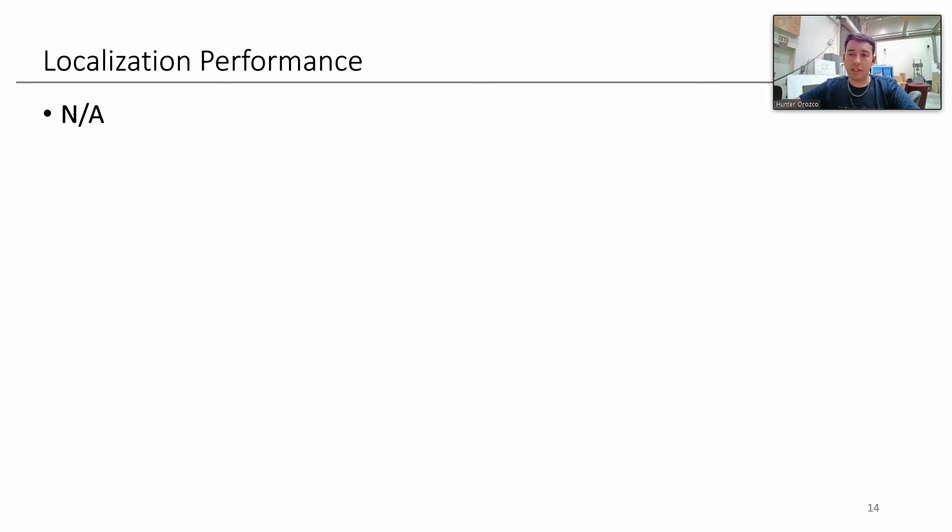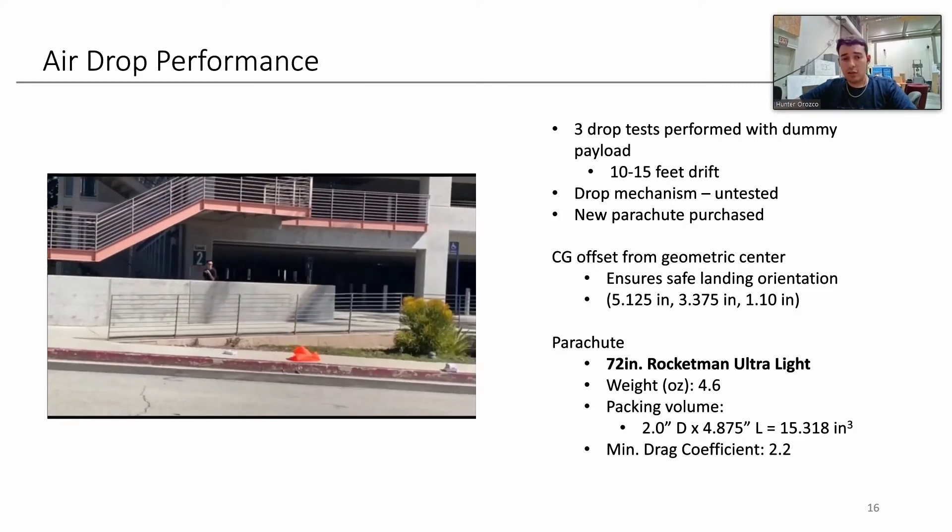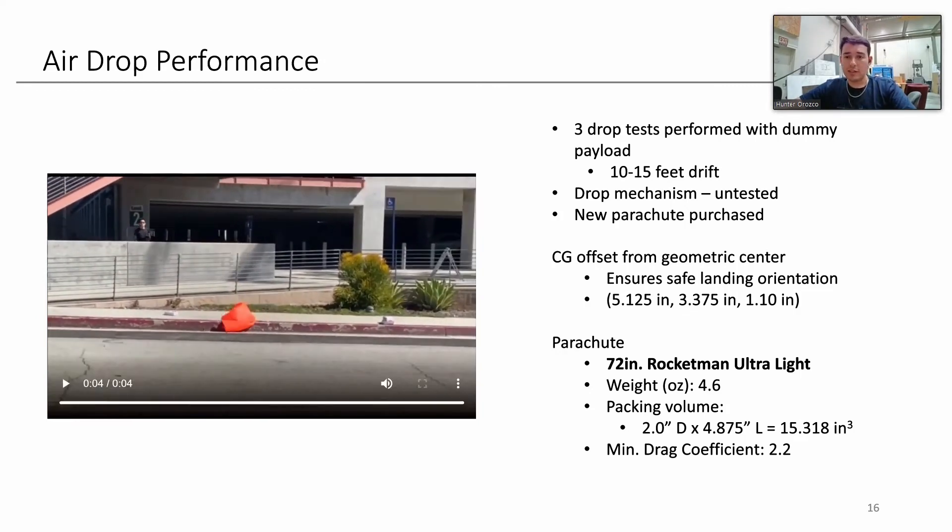Localization performance: we don't have a way to tie pictures to GPS other than noting which waypoint area a picture was taken at, so it's not accurate enough for the required purposes. Mapping: we don't have a way of stitching images together, though we know a program for that. Airdrop performance: we did attempt airdrop testing using an old parachute with a similar weight to simulate it, but since we've cut the UGV, we no longer need to do this. For next year's competition we're confident we'll be ready, but for this year it's been cut for weight.